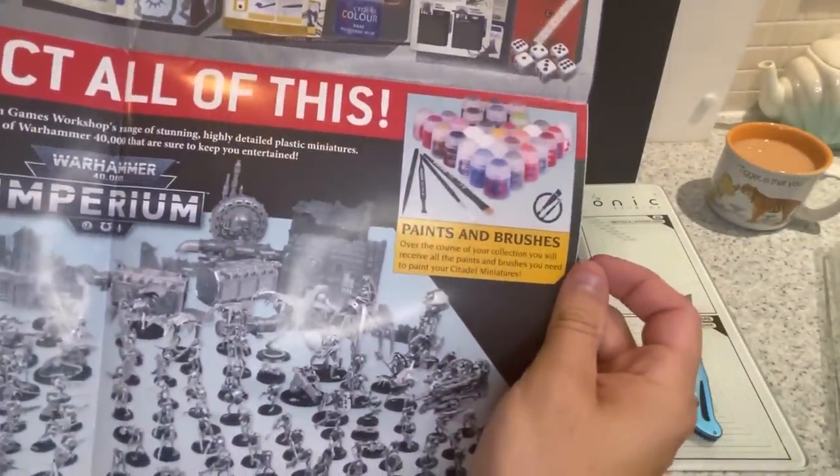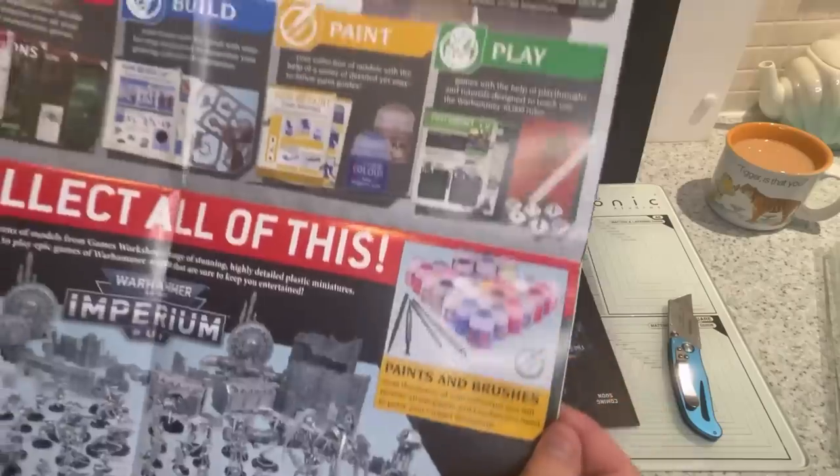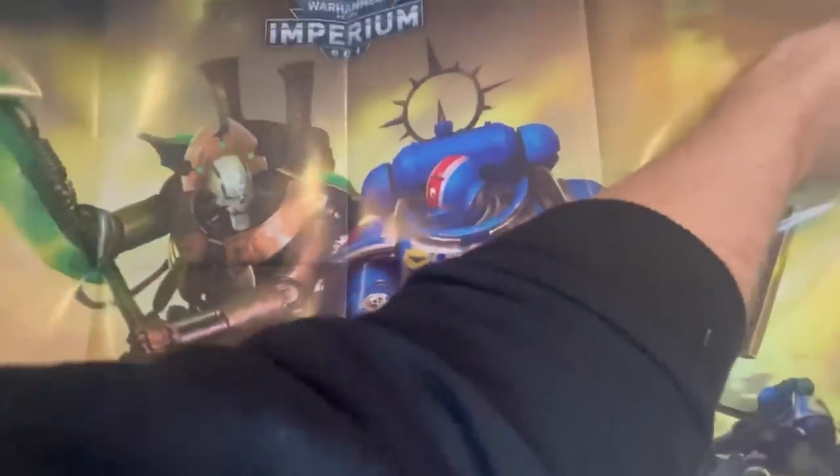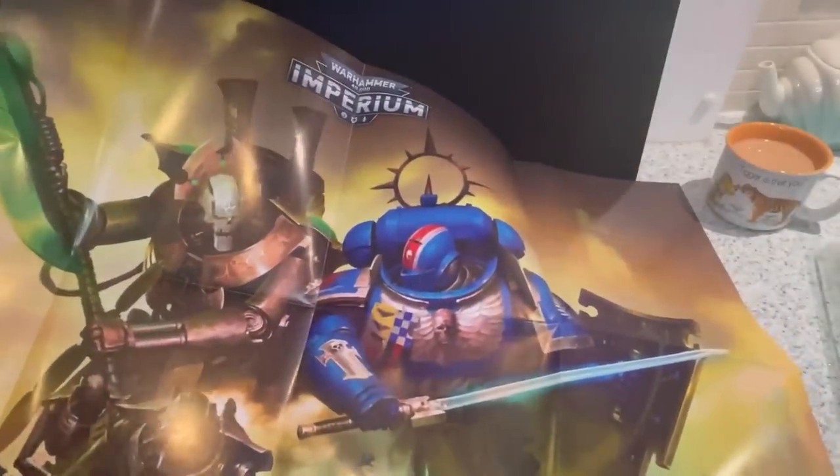As well as a lot of paints, some brushes. Not sure if you get any tools with it — any snips or glue or anything like that. That's quite nice. Big poster — see if we can find somewhere to put that up.